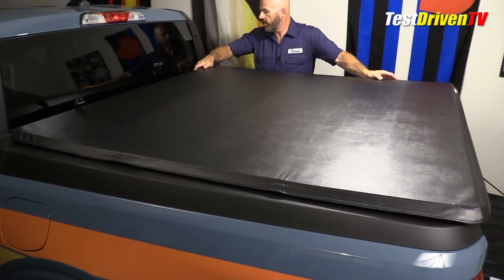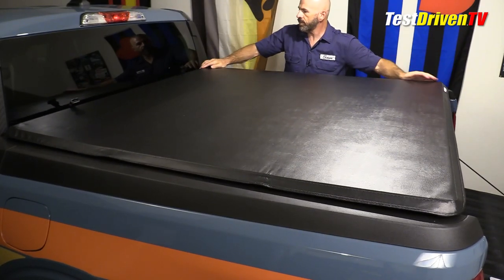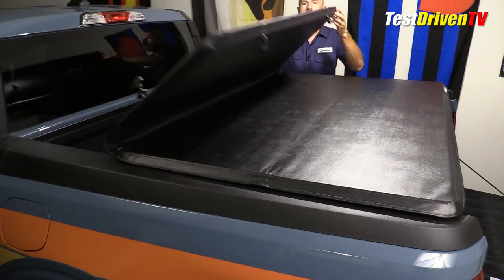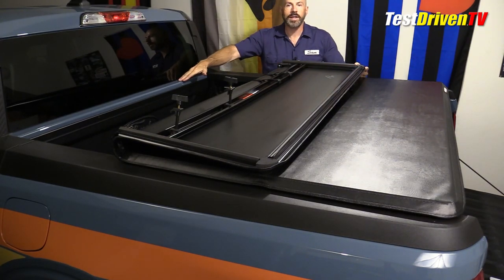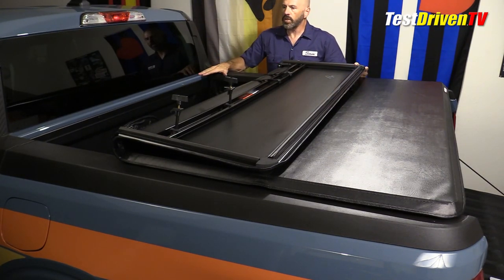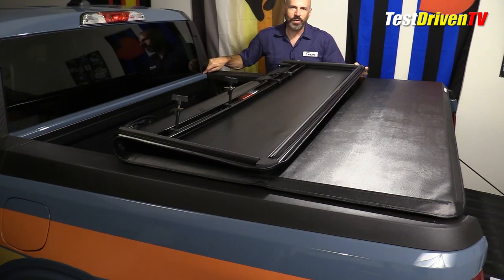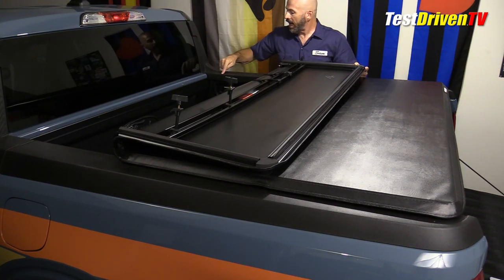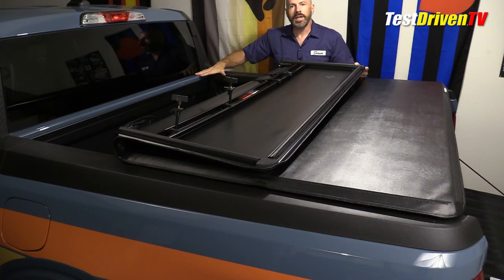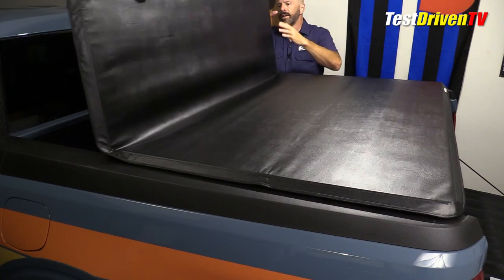The instructions then say to snug it up into place where you intend to have it. I'll point out that this does have rubber seals on the bottom to help make it watertight to your actual cab and your bed, but it's not entirely 100% watertight. There are seams in the rubber and divots and seams in these connections — it's not meant to be a 100% watertight item.